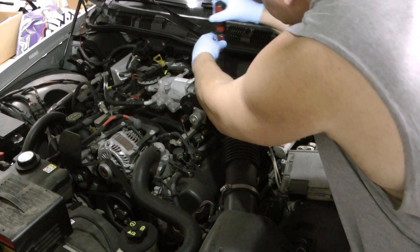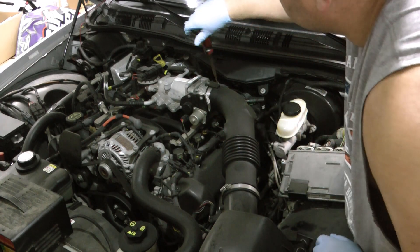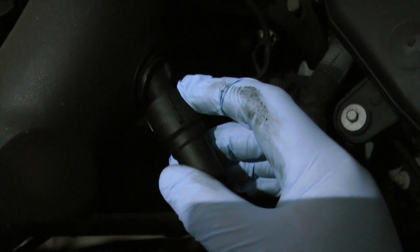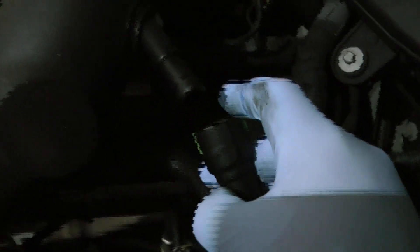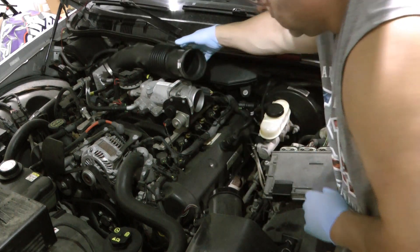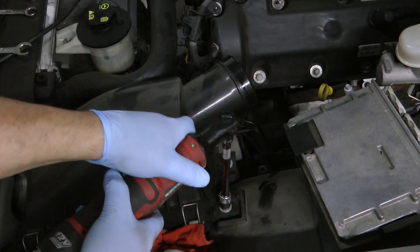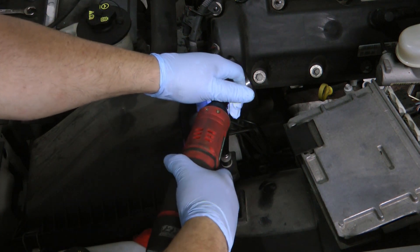If you have a soft or spongy brake pedal, you may have air in your system. If you've bled the brakes at the four wheels and you still have the spongy pedal, it is possible on these Fords to have air in the ABS system or master cylinder. I'm going to show you how to bleed those. You can do this without removing the air intake tubing — I'm just showing you how because it does make it easier.